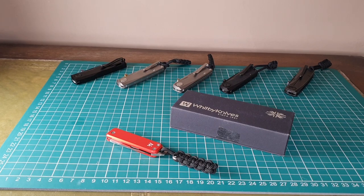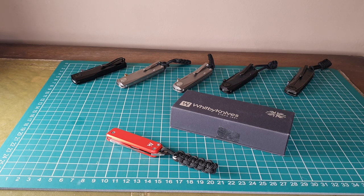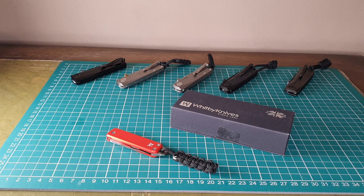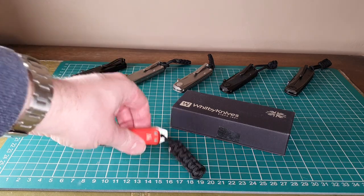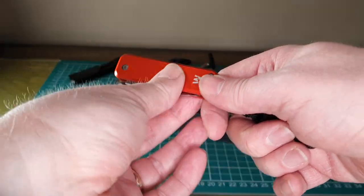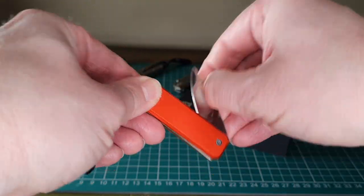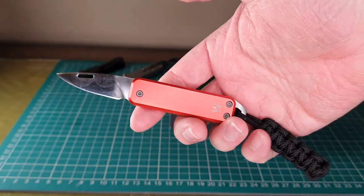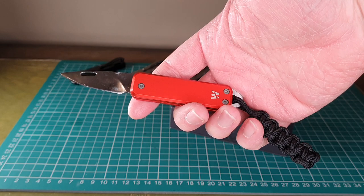Hello YouTube and welcome to a random review. If you're new here, this is a channel which focuses mainly on UK legal everyday carry knives. My first ever video was on a knife from Whitby Knives called the Whitby Sprint — this one here — which is a nice little EDC knife with a short blade, well within the three inch cutting length legally allowable for everyday carry in the UK.